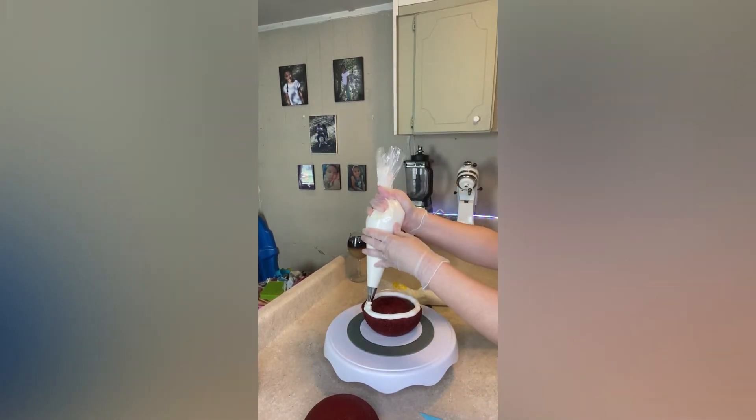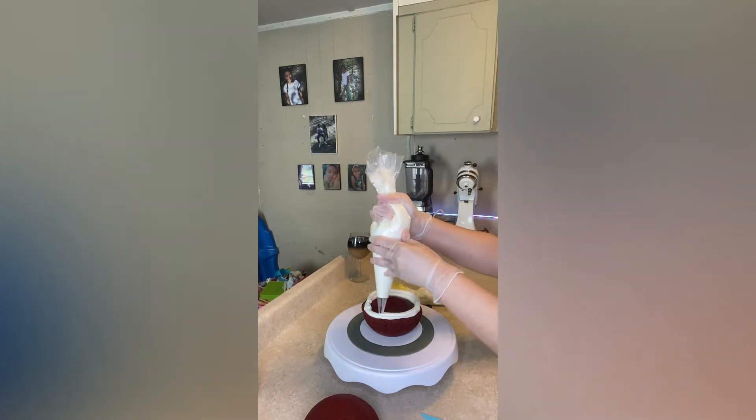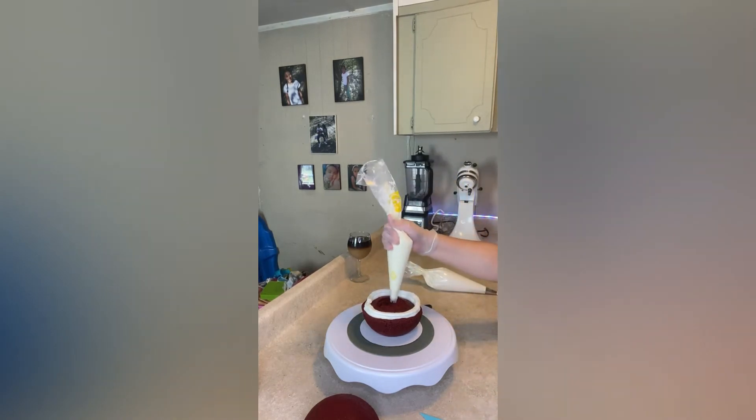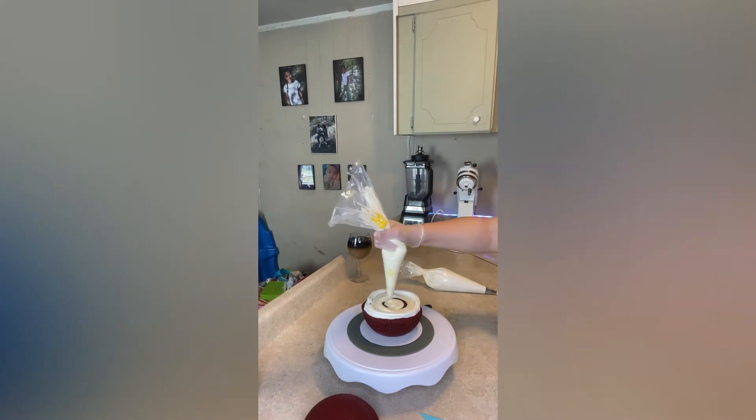I went around a couple times with my buttercream because I wanted a thicker filling in the middle of my cake. I'm now filling my cake with cream cheese icing — it pairs very well with red velvet cake.